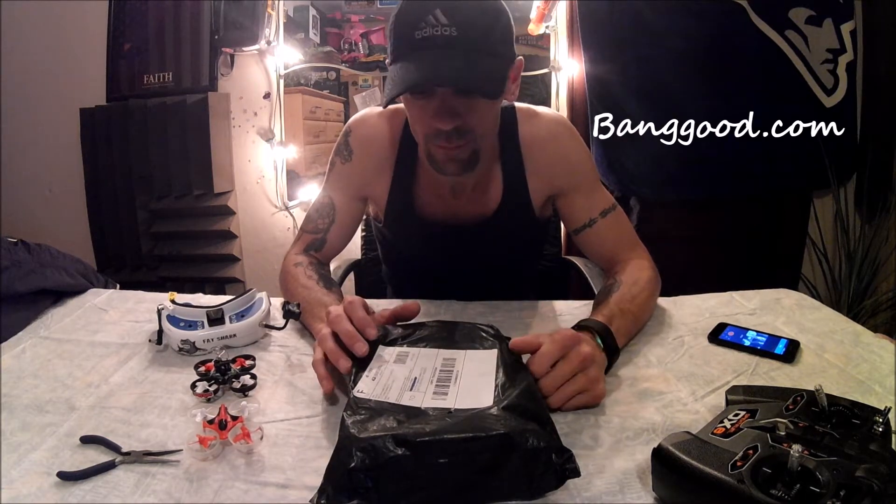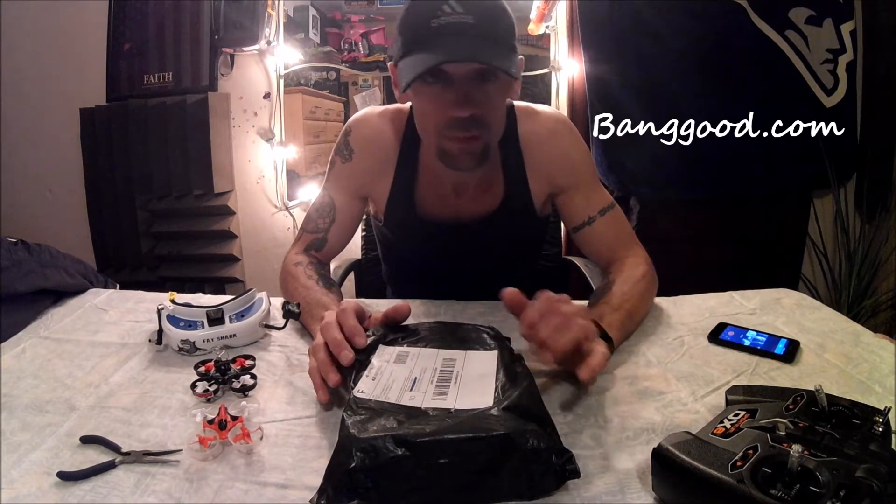What's up guys, welcome to the video, it's your boy Richie Rich with another one. I got a package in the mail from banggood.com — I ordered this in November and I've been waiting a long time for it. I cut it open and looked inside, but let's do an unboxing and see what we have.